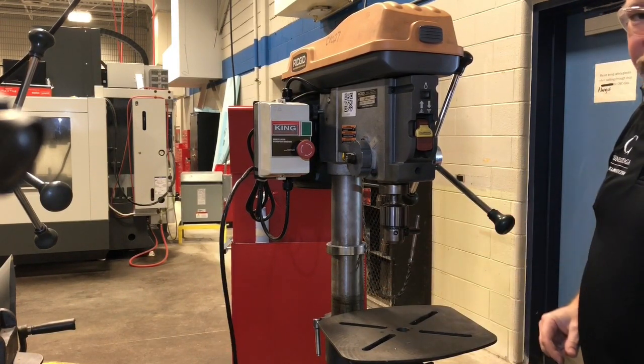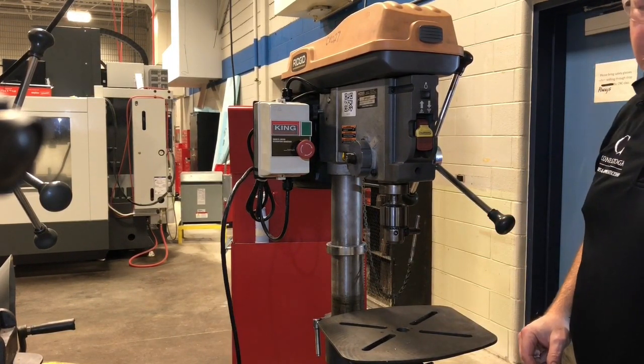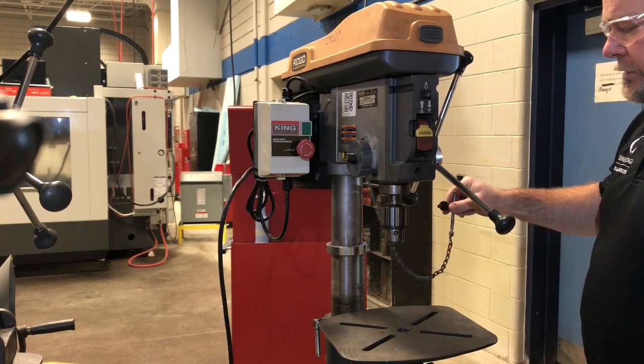Do not leave the key in the chuck. That's as dangerous as having the chuck key in a lathe. Pull it out.